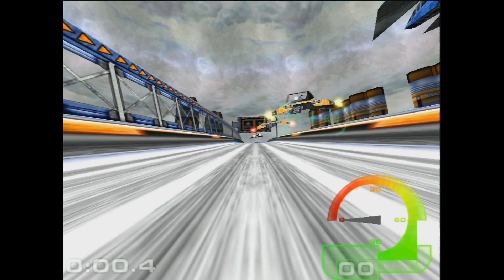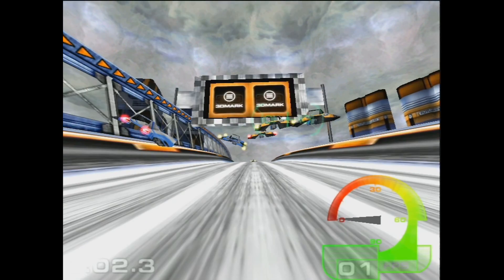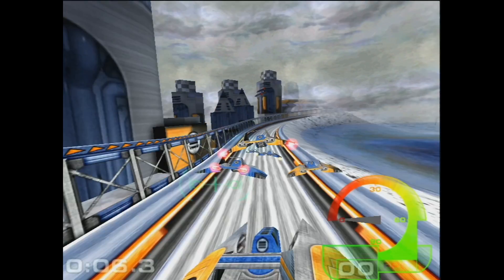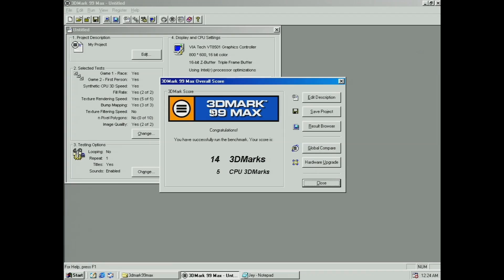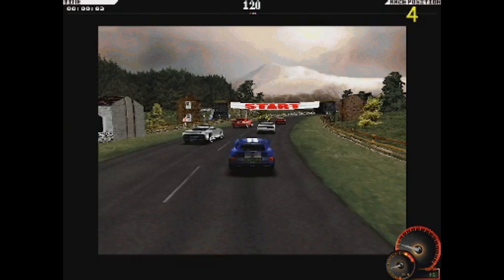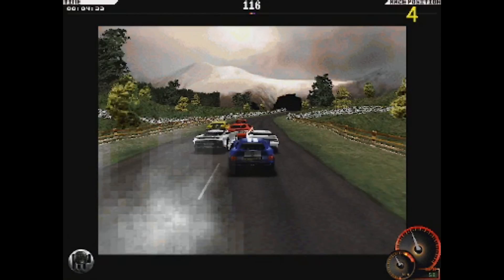Next we move to 3D Mark, which is just painful to watch, but I let it run anyway out of curiosity. Finally we switch to the games, where Test Drive 4 runs at exactly the same number of frames per second and is literally unplayable.